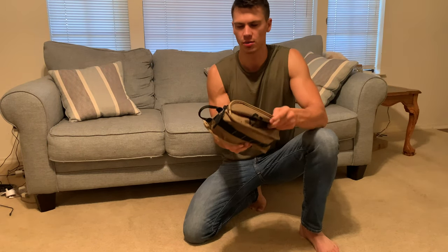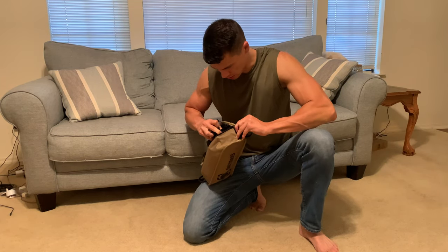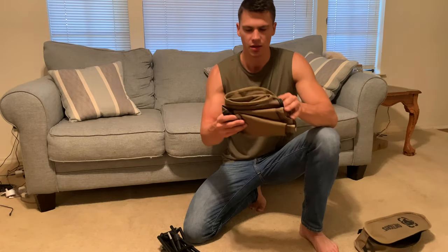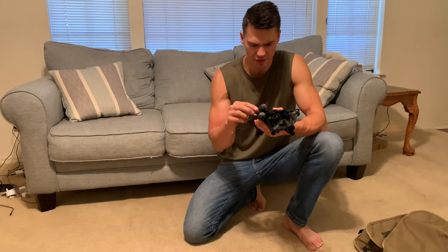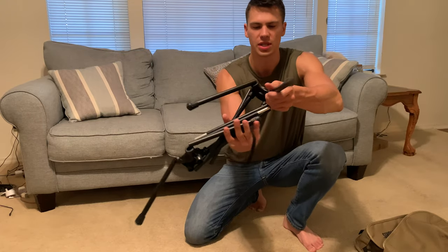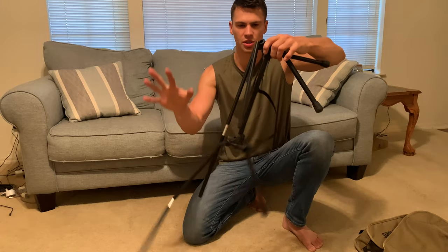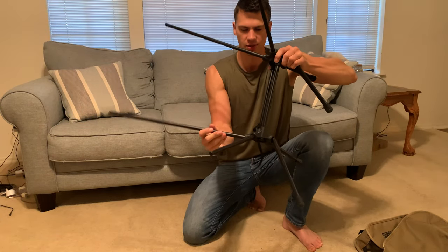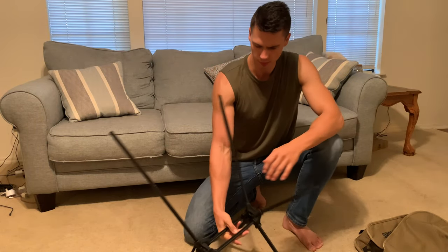I'm just going to open this up here and it is in two pieces. Number one is the legs, and then we have the actual chair itself. They've made this just about as easy as it could be. This is one of the coolest designs because you'll notice that each of these are actually captured, so there's nothing to it — it just kind of all puts itself together. You can see they just snap into place like this, just like so.